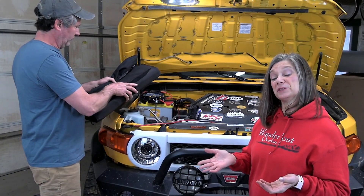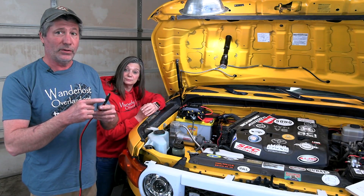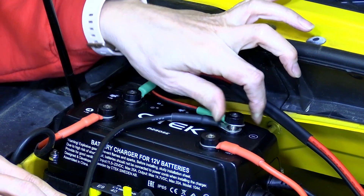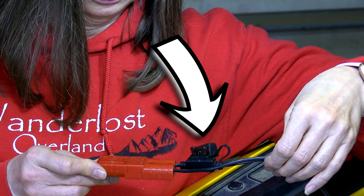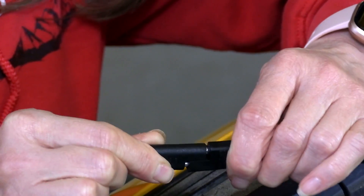Another great benefit of this CTEK charger is there's a built-in solar controller — no need for a separate component. We use a portable solar panel when we're in camp to keep our battery topped off even when the engine's not running, until the sun goes down. To wire it in, we're using a popular type of plug that'll go to our solar panel and 10 gauge wire. The positive goes here on the charger and the negative here. The panel already has an inline fuse for protection, so all we have to do is simply plug it in when we need it.